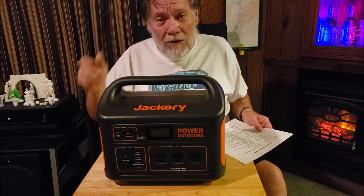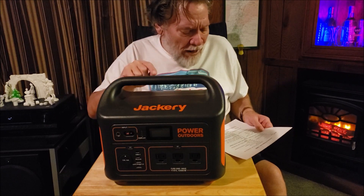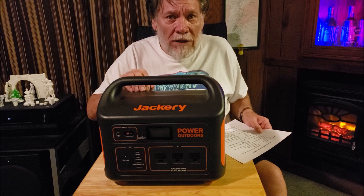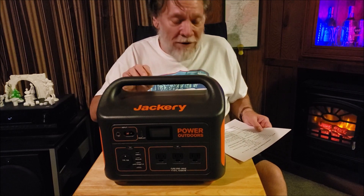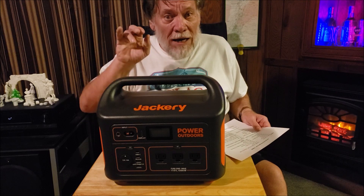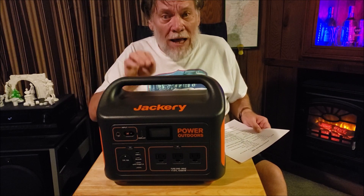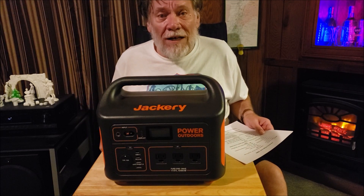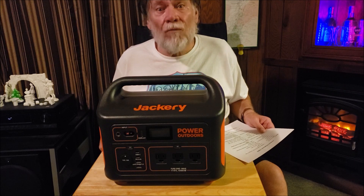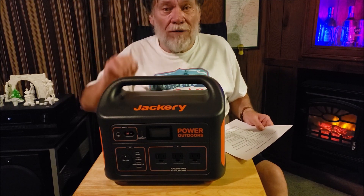Everybody else, including Battle Born, uses 12 volts. If I use 12 volts as the standard on this unit right here, it actually comes up to 83.5 amp hours. So you're just 16.5 amp hours short from a 100 amp hour Battle Born battery. Bingo.